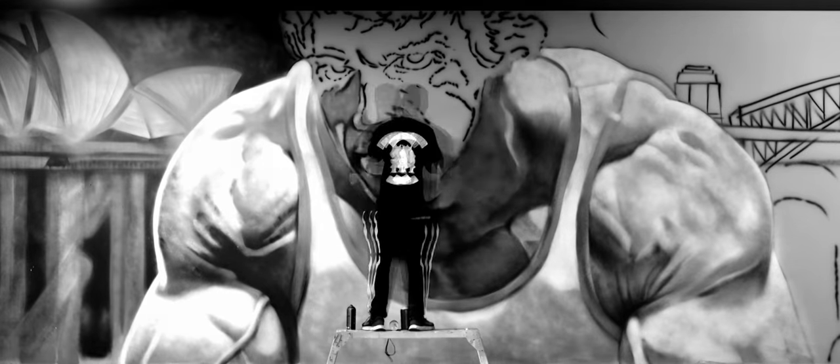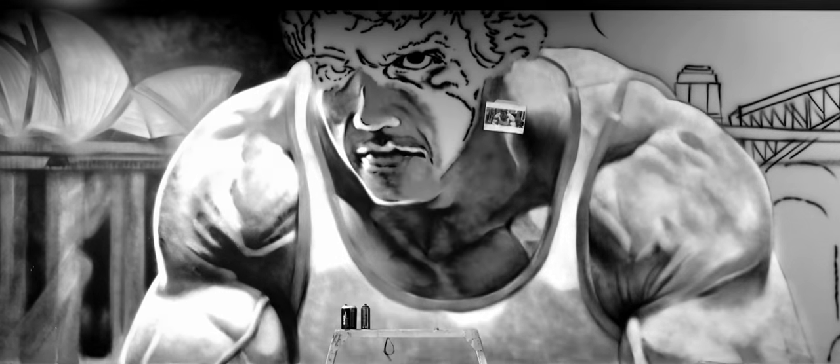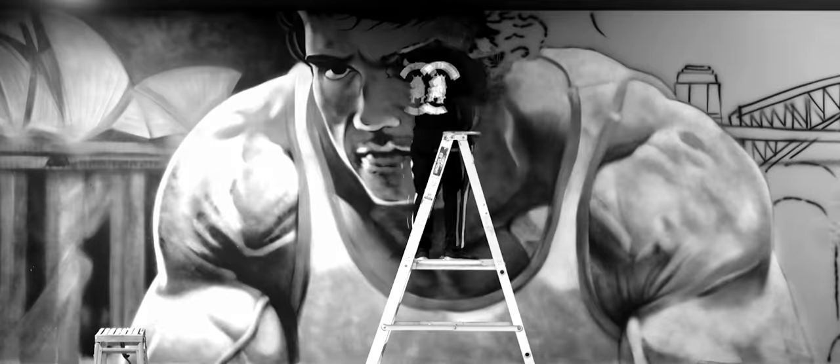eyebrows, eyelashes, facial hair, stubble — all that tiny fine detail that an aerosol can can't do very well. An airbrush gun can, so that's why I like to use both. I sort of merge the two worlds together — aerosol being large scale and airbrushing being fine detail.